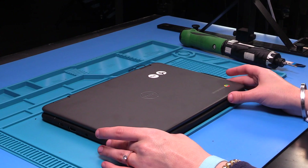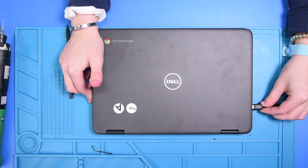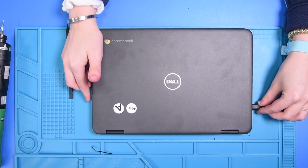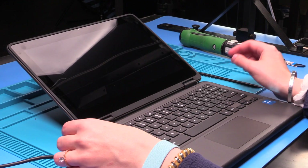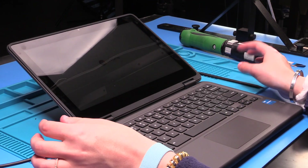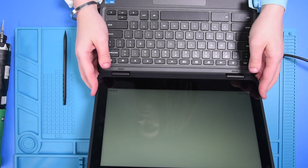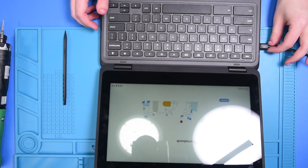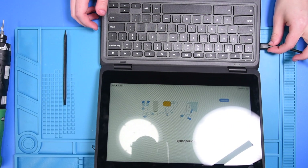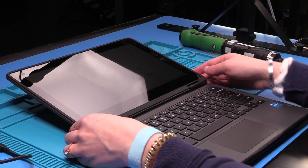To verify that the replacement was successful, you can plug the unit in. If it does not turn on right away, you might have to hit the power button. But if it turns on and gets to this screen, then the replacement was successful. Now I'm going to unplug it to make sure that the battery is working correctly. If you unplug it and it is still on, then that means the battery is working.